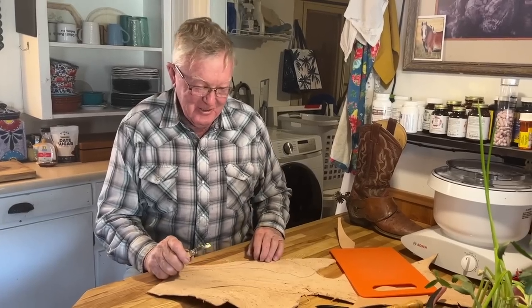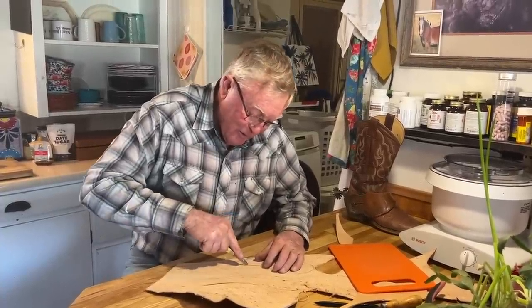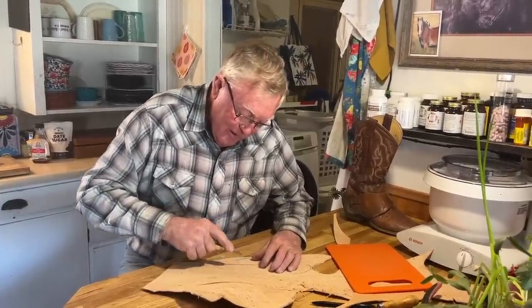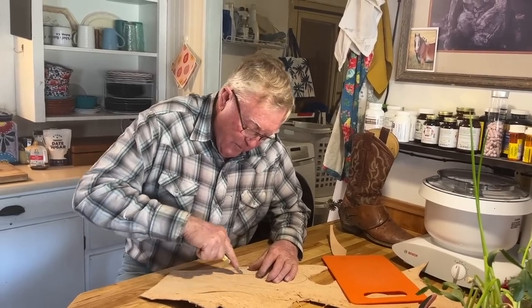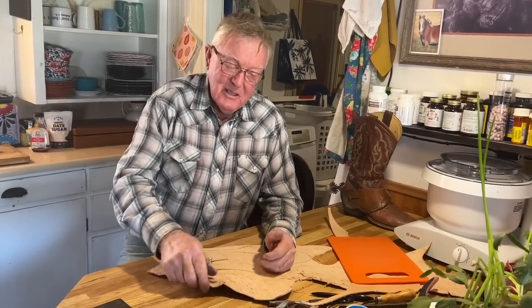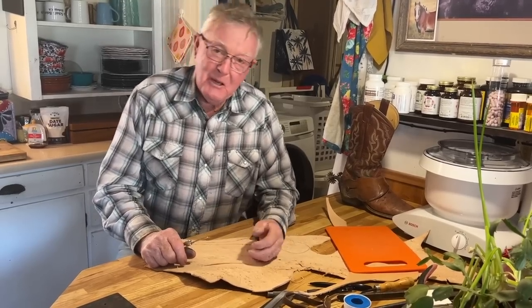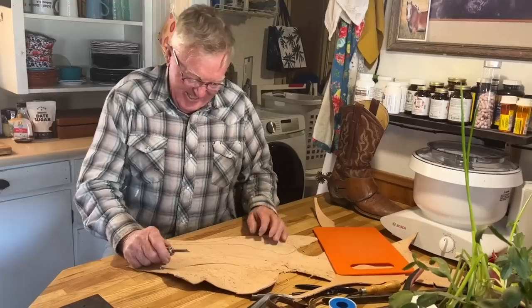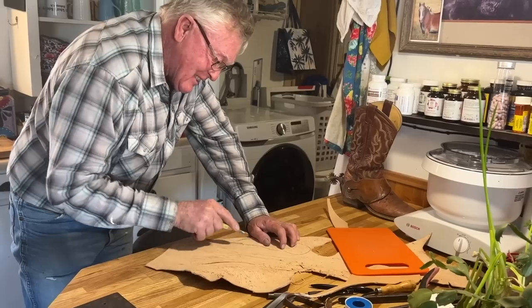There was a fella we called Rosin Jaws. He had a buck-stitch belt — for those of you that remember buck stitching — and it said 'Rick' on the back, but his name was Steve. A friend of mine finally one day said, 'Steve, how come you got the name Rick on your belt?' He said, 'Well, my dad gave it to me.' My friend said, 'Well, that's nice — is his name Rick?' He said, 'No.'